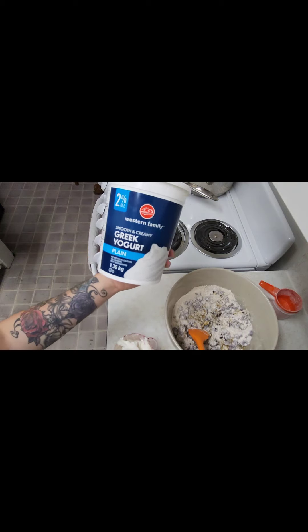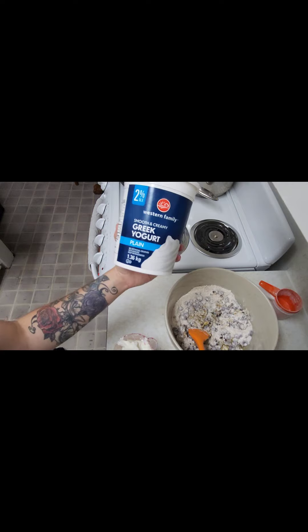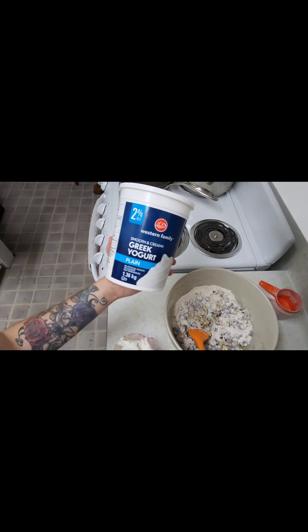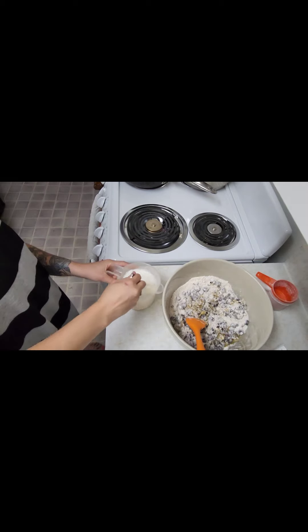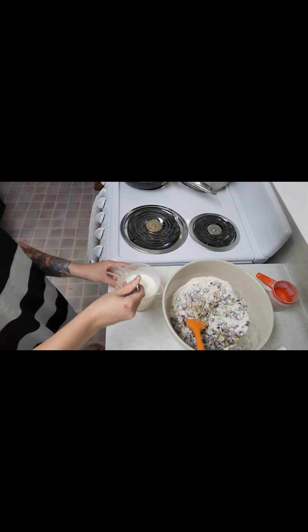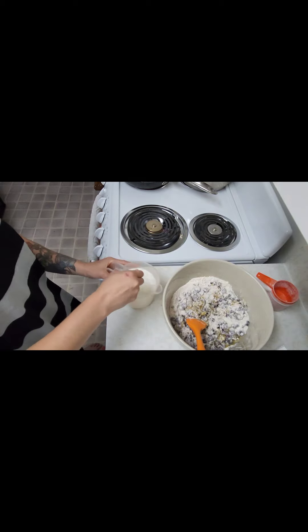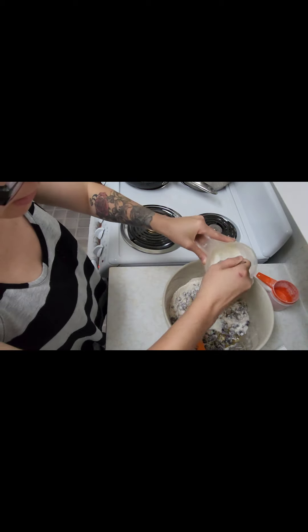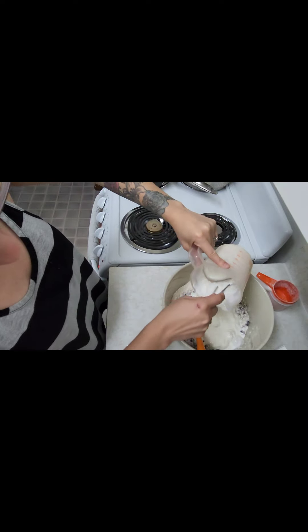I am adding one cup of smooth and creamy Greek yogurt — the recipe calls for half a cup but I'm going to do one. I also added half a cup of milk; the recipe calls for a quarter cup. Now I will just slowly add it in and stir it.